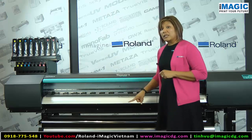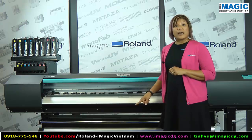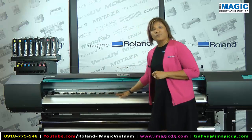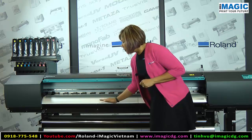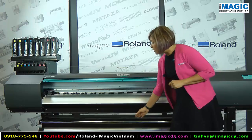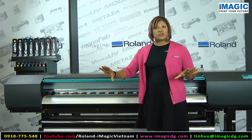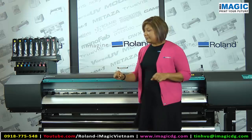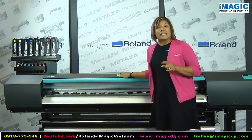A feature that comes standard is the heavy-duty take-up roll, which holds up to 100 pounds. With the stronger vacuum and the media feed adjuster, your transfer paper feeds nicely and tightly down to the take-up reel. There's also a dancer bar that helps adjust tension so everything is evenly distributed and your printed paper does not skew or move left to right.